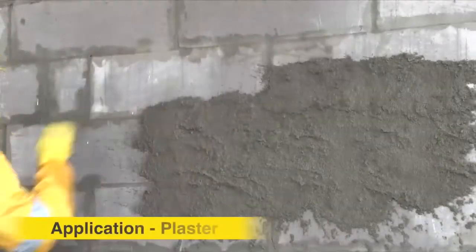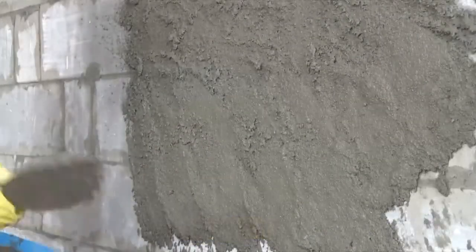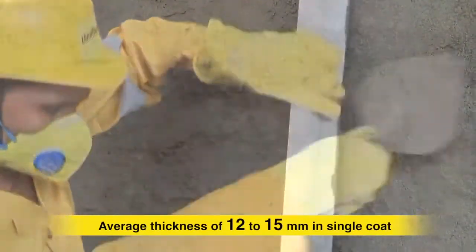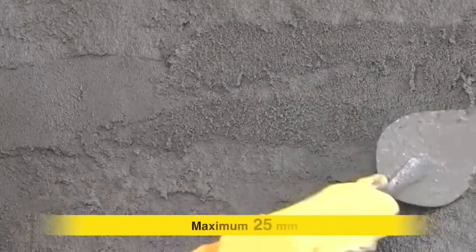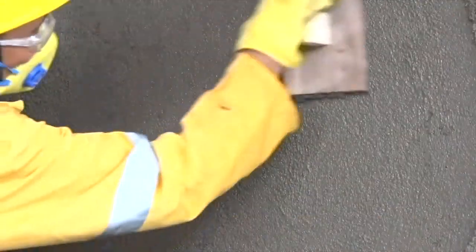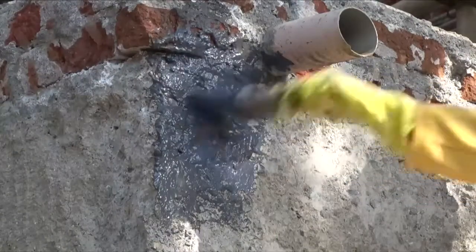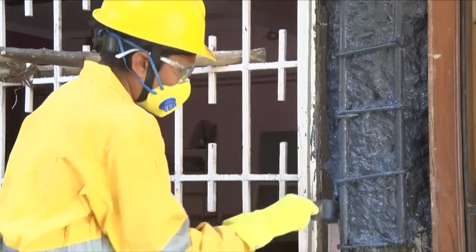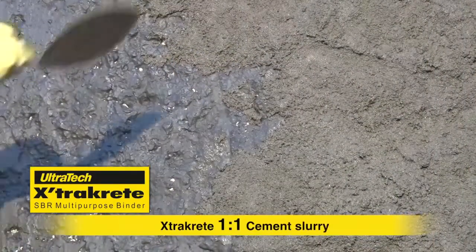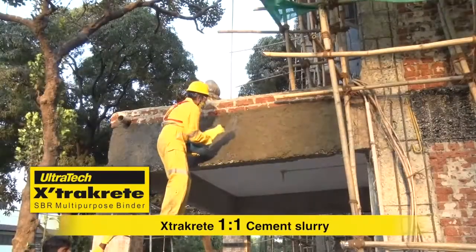For plaster, apply the mortar of an average thickness of 12–15 mm in a single coat; you can also go up to a maximum of 25 mm in one go. Maintain a 2-day gap for curing in between subsequent coats. Cure the surface for 2–3 days. For overhead repair work of slabs and beams, it is recommended to apply a binding coat of Ultratech ExtraCrete and cement slurry in 1:1 ratio before application of Basecrete.